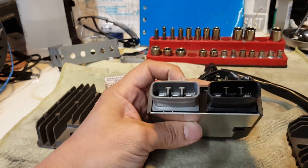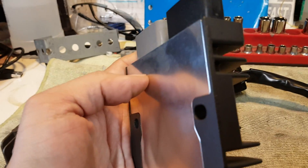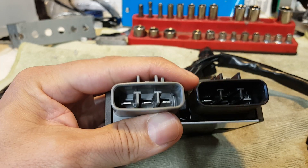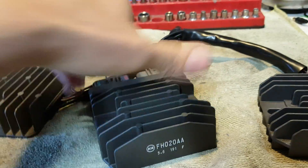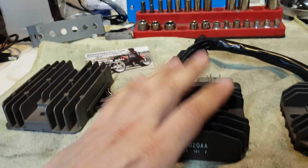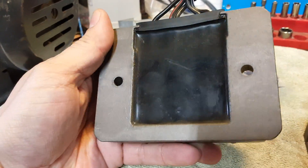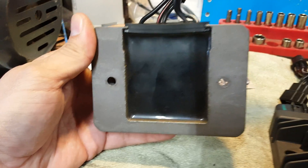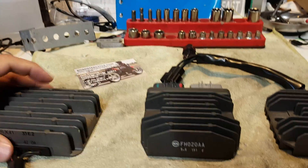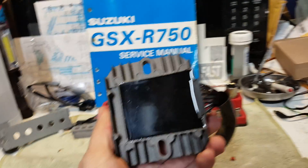This is a great product — I mean, look at the back: solid connectors, not flimsy at all, and the quality of the terminals inside is very nice. I really like the physical aspects of this unit. If we compare it to the OEM model, you can really see why you're paying a little extra money. And over here is the eBay special — the quality difference is clear.